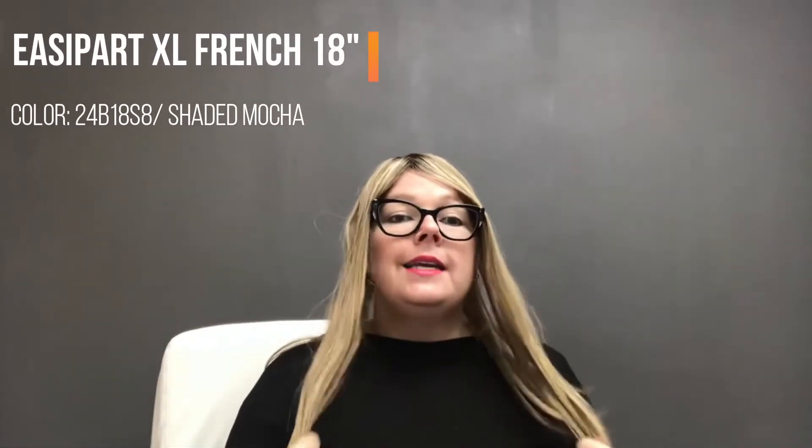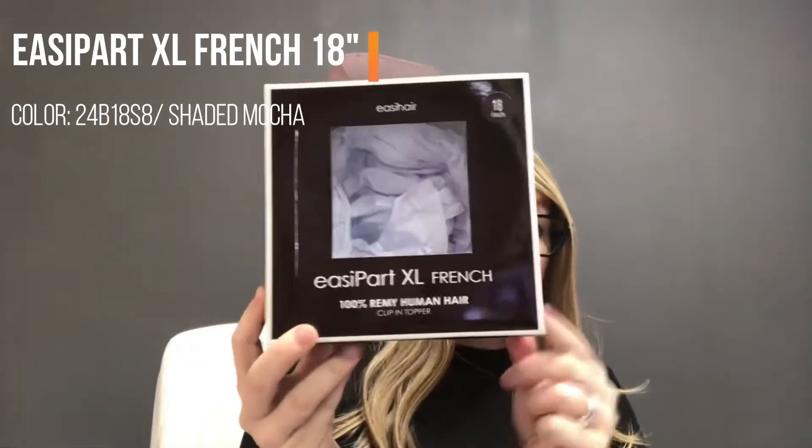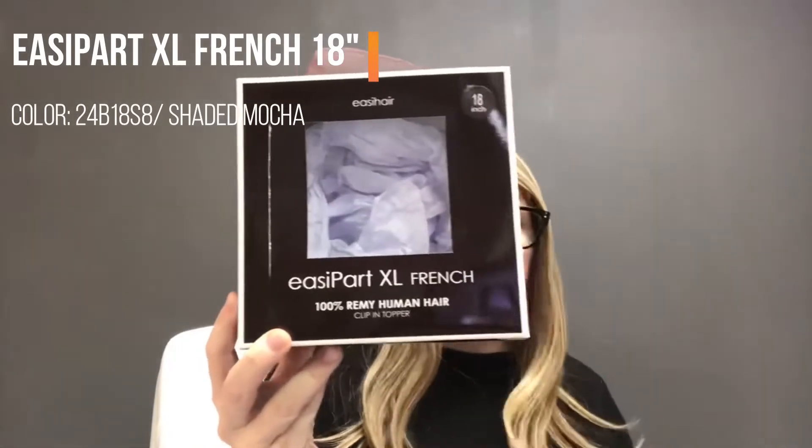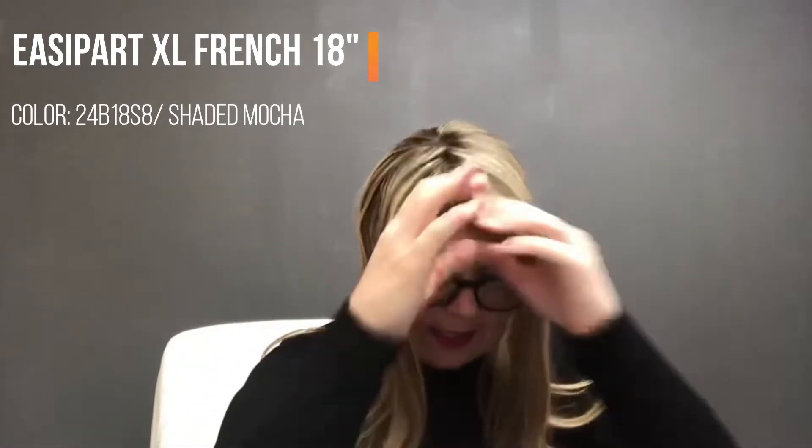This is video six of our end-of-the-year clearance sale. This is the Jon Renau Easipart XL in 18 inches, in the French drawn lace, which is the really nice lace. The color is 24B18S8, considered the shaded mocha color — a great color with a dark root and blonde throughout.